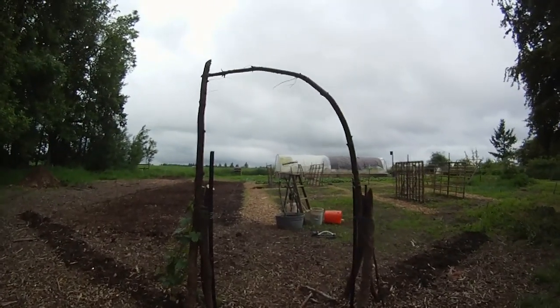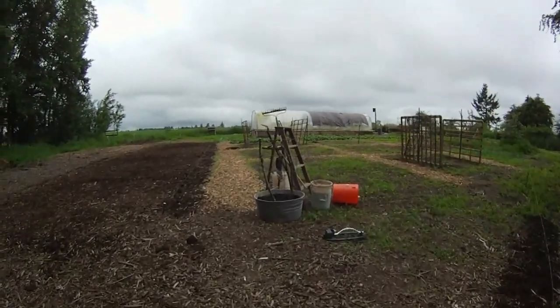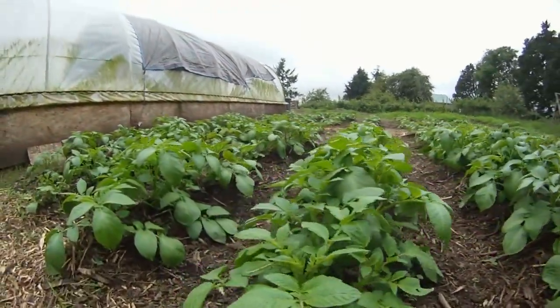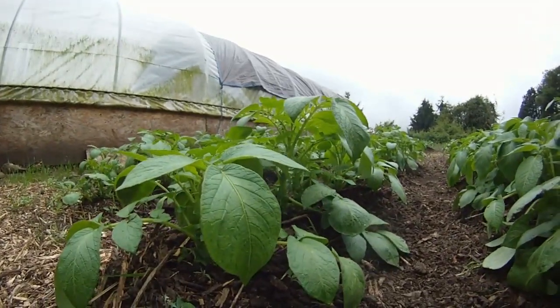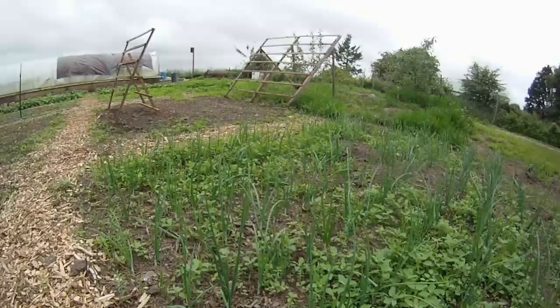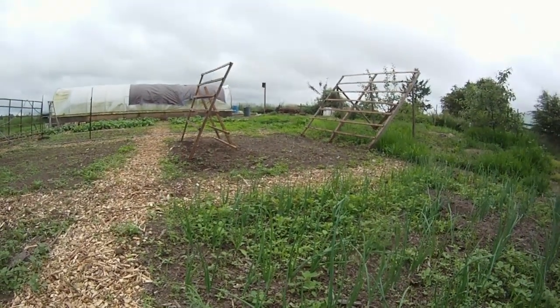Hey, it's another weekend update from Botany Bay Farm. This week everything's kind of coming up in the garden — it's exciting. The potatoes are poking up and we hilled up around them and they look like they're doing great. All that chicken manure over the winter really helped. Onions are coming up too, and radishes.